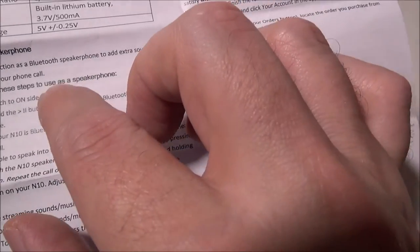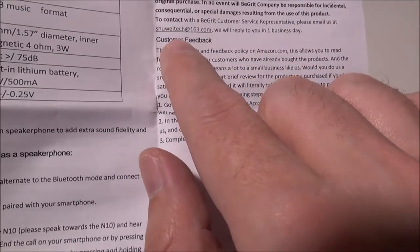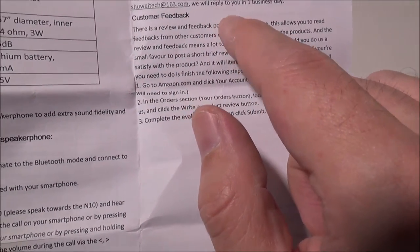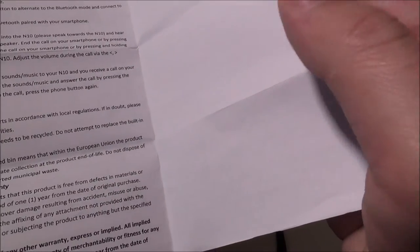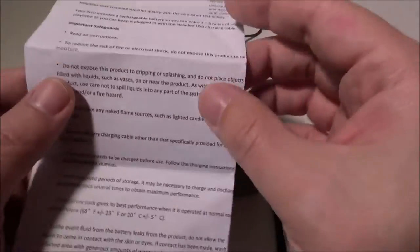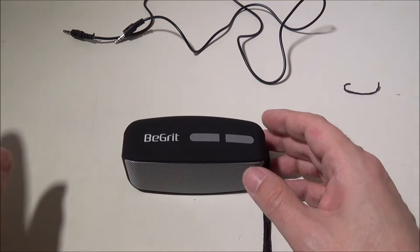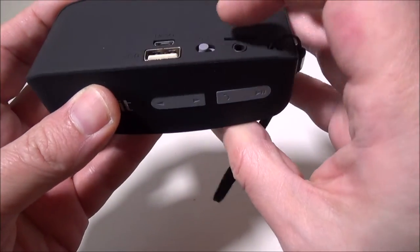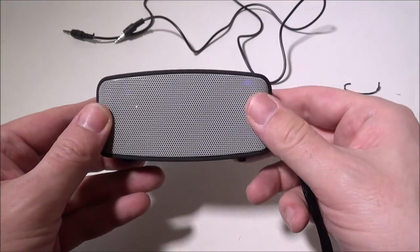The speaker specs from the manual: 40mm (1.57-inch) diameter driver, 3 watts output, built-in 3.7V 500mAh lithium-ion battery, charging voltage of 5V ±0.25V. They provide a contact email if you have any problems and there is a warranty. Since you're buying through Amazon, you'll get at least a 30-day return window, and BGrit covers it after that.